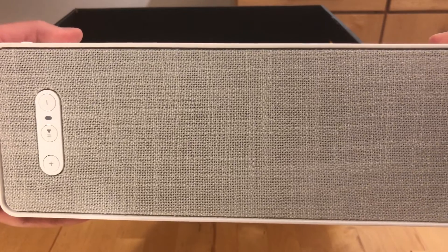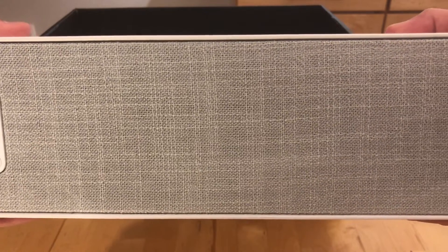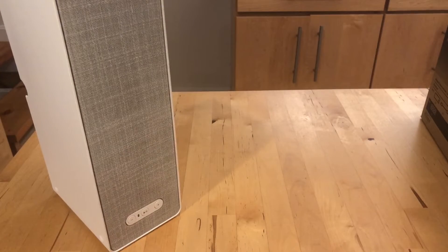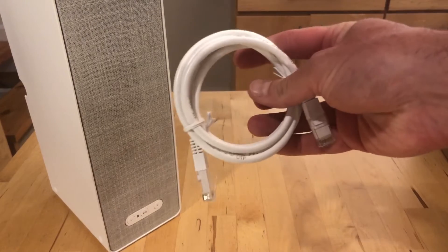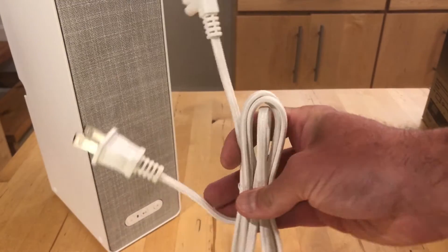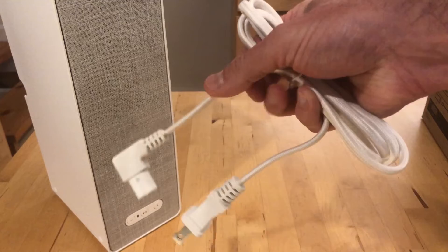Coming around to the front of the speaker, you'll see it has controls at the bottom — standard Sonos plus/minus controls — and a nice looking grill. In the box, you get an Ethernet cable and a power cable. Pretty basic stuff.